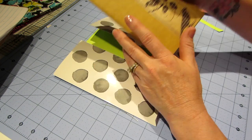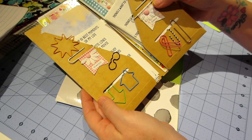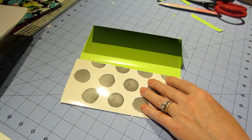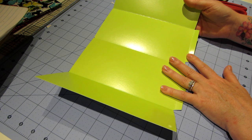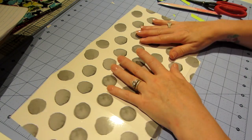Now I want to give it the shape that this file folder has. You can do whatever you want — you can just cut a straight line. I like to go about two inches up and mark it out.